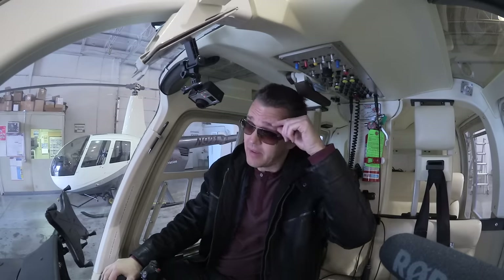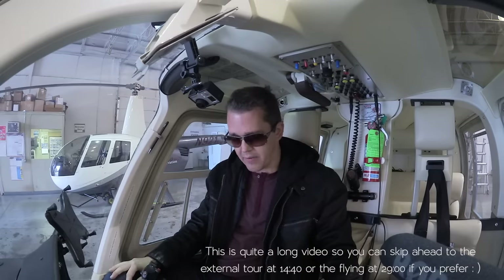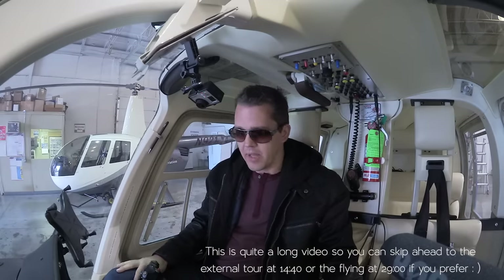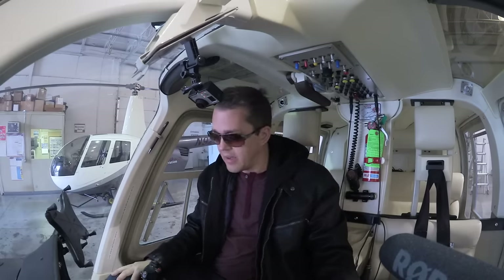Hey everyone, today I'm doing something a little different. I'm going to do a review on an aircraft — the Bell Jet Ranger 206. I've flown a 206 a couple of times. I haven't flown this particular aircraft, but the one we're going to fly is one I've flown before. I'm going to sit in this aircraft, talk about how a helicopter works, then do a walk around, and then we're going to take off and go for a flight. Bob's going to fly with me and talk about what a lovely aircraft it is.